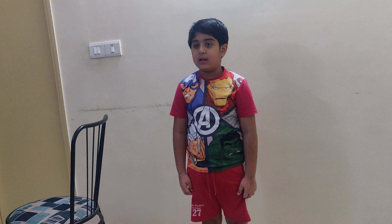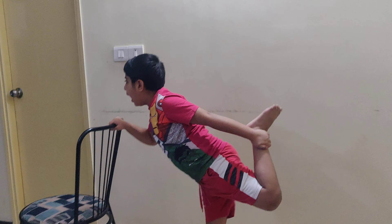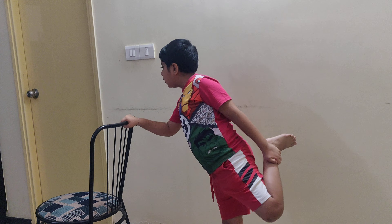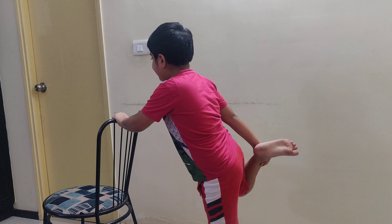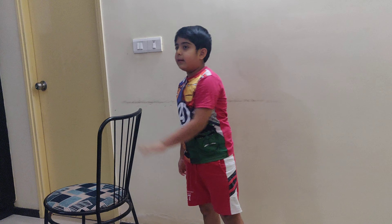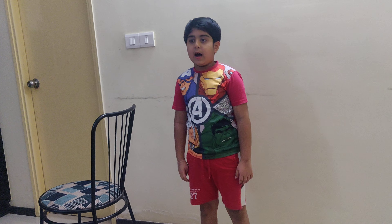Welcome to this exercise for 2 minutes. We are starting our first exercise with back stretch. 1, 2, 3, 4, 5. On the left: 1, 2, 3, 4, 5.